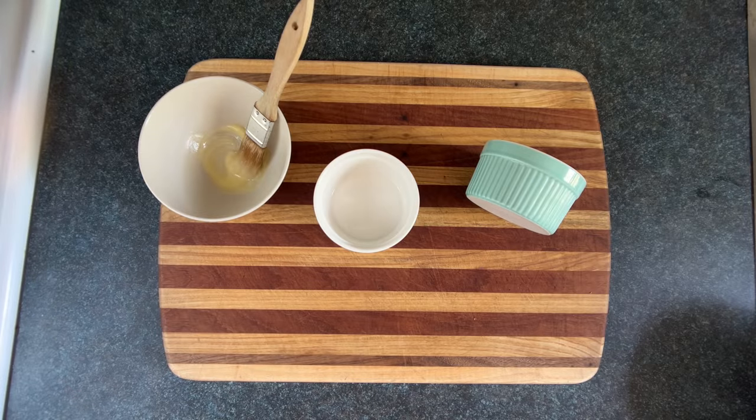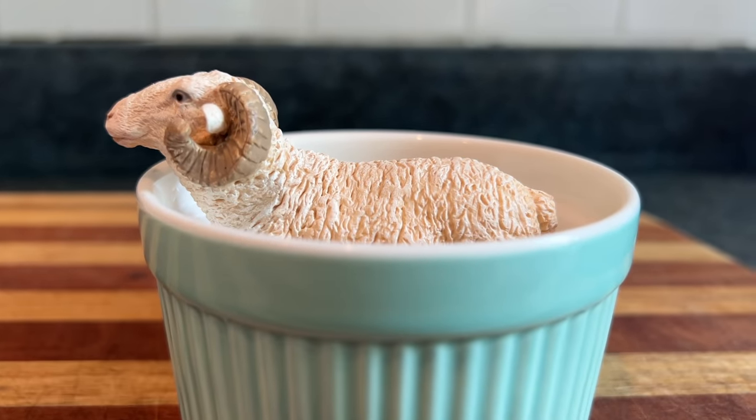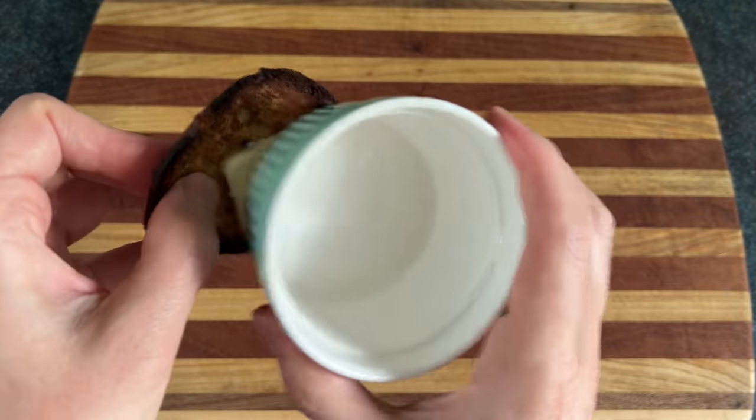We're gonna butter our ramekins, which is not to be confused with a battering ramekin — the one true alpha ramekin. If you wish, you can also designate a buttering ramekin for your toast.